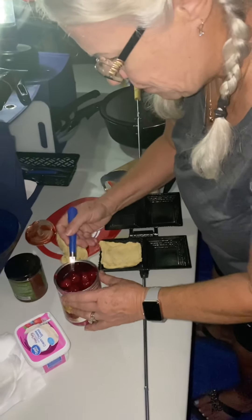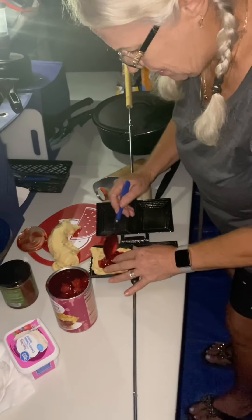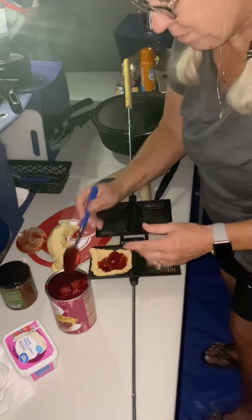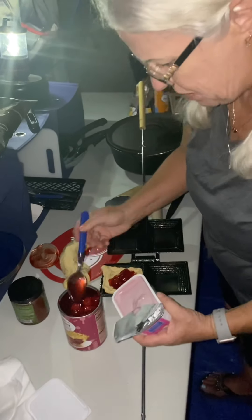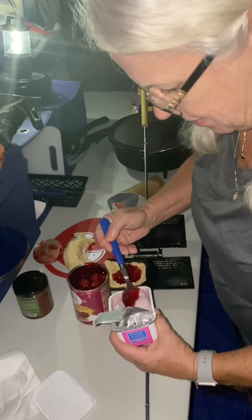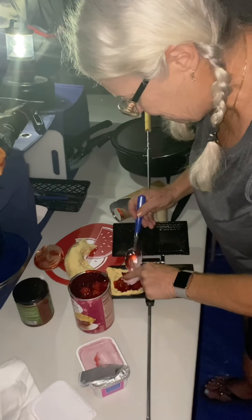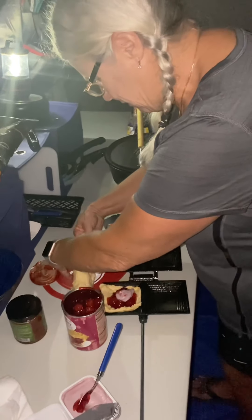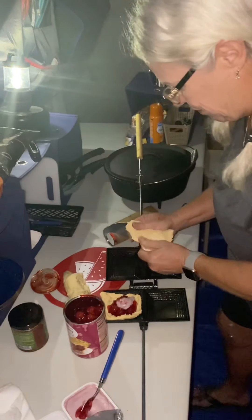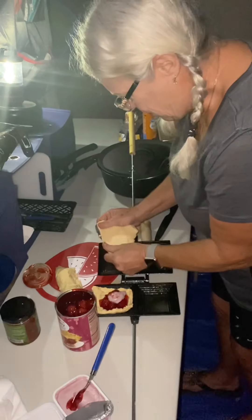Just about a tablespoon of cherry pie filling. Then you take cream cheese — the whipped cream cheese. I found this triple berry cream cheese, so I thought that would be good. More berries the better. Just take a little dollop of that and you smush it.